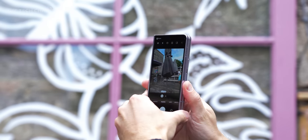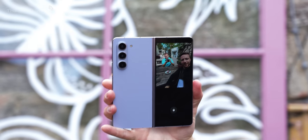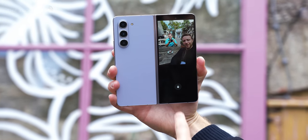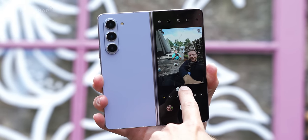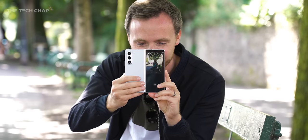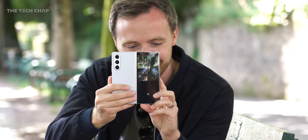You can use the actual selfie cameras on the cover and tablet screens, but most of the time you'll be turning it around and using the three main rear cameras for all your shots, with that cover screen preview so you can see what you look like, or even with a swipe it becomes the full camera UI — which can be a little bit fiddly because everything's a bit cramped. But the cover screen, the flex mode, and how like the Flip it is its own stand, means you can have a lot of fun with the Fold's camera. I find myself taking more photos than I would with a regular phone. And if you pick up the optional S Pen Fold Edition, that adds even more.